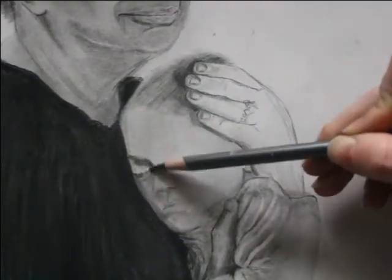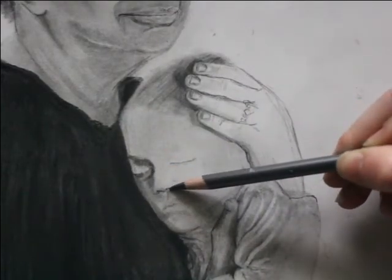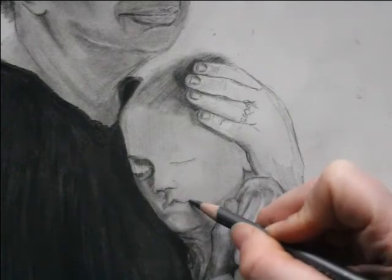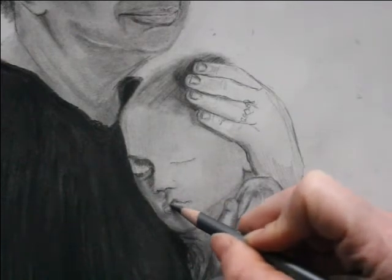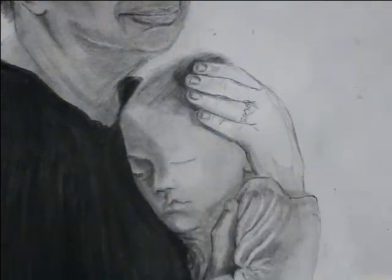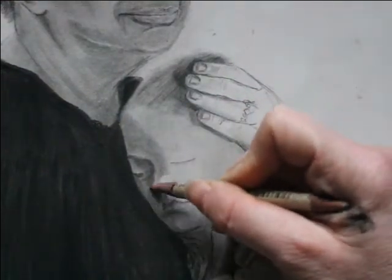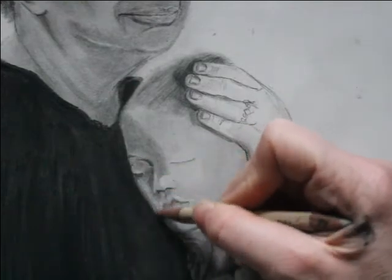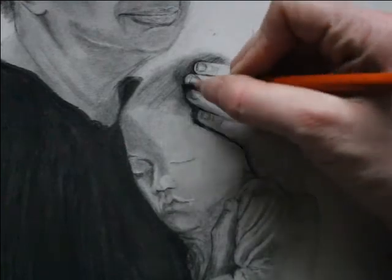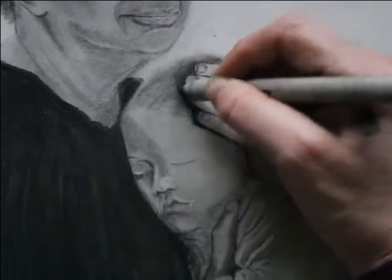Another tip worth noting: while you draw, make sure you are mindful of how you apply the graphite onto the paper, the direction in which you are moving the graphite along the paper to create these effects, and also with your eraser stick too — the same thing with all of your tools. How you use them makes all the difference.